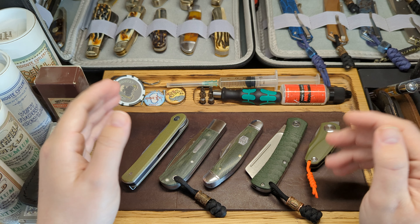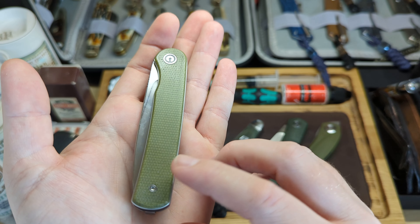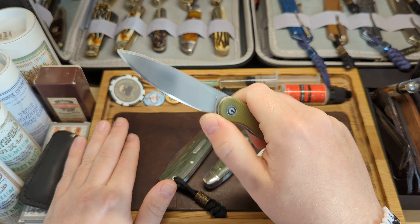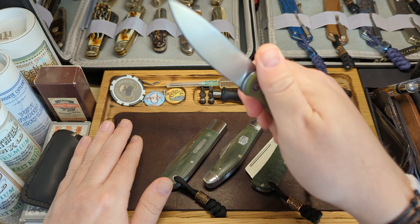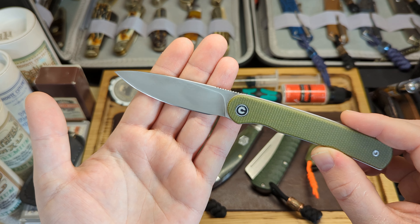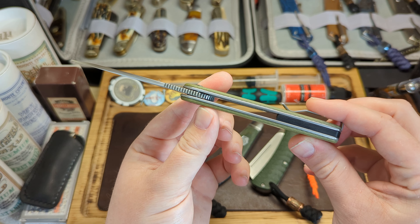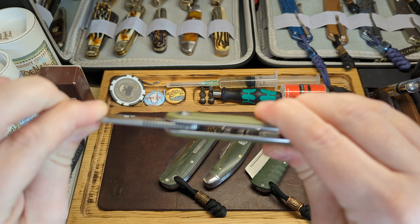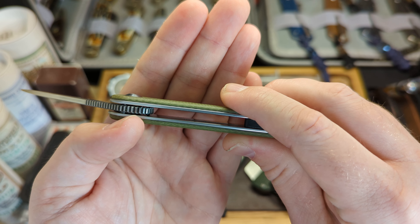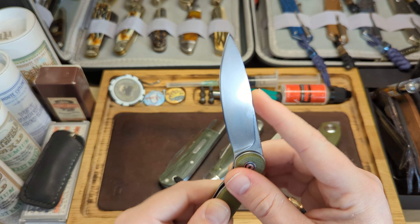To start with, we have the Civivi Stylum. It has these lovely smooth green micarta handles and it is a front flipper or thumb flipper — you can flip it out like that. It has 14C28N blade steel and a nice semi-satin, semi-polished blade with the Civivi logo. It's a double detent design — you can see the two balls sitting inside a groove when it locks. It's a non-locking knife.